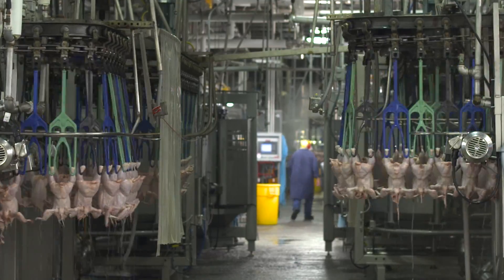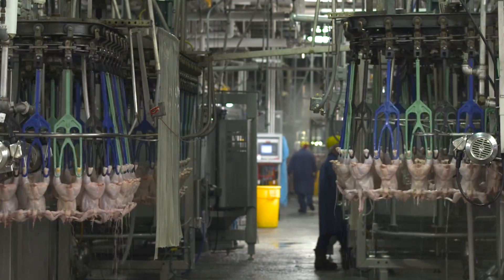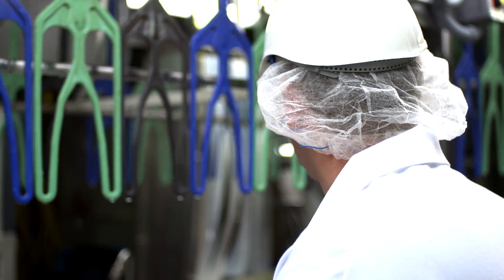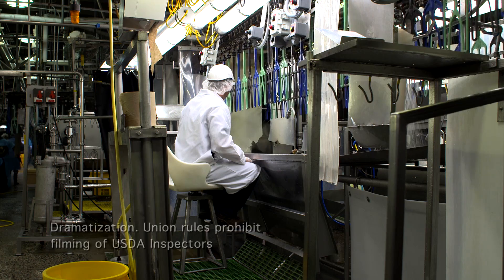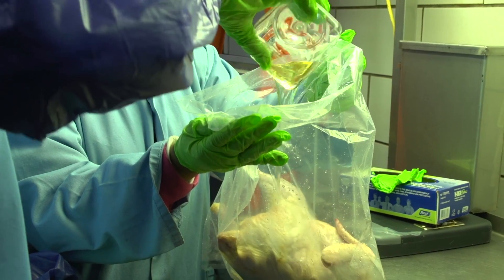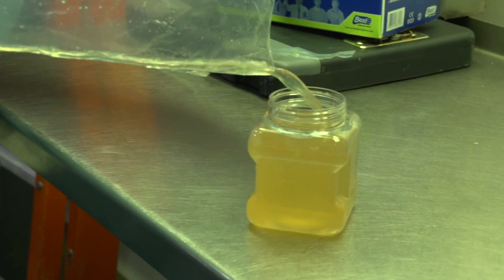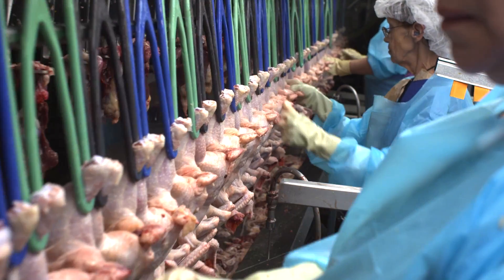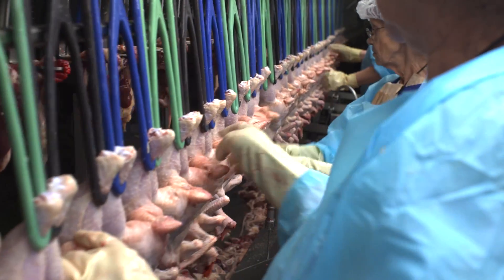Under a modernized system like this one, one of the USDA inspectors is moved to the end of the evisceration line and still inspects every bird after it has been eviscerated and cleaned, rather than looking at it in the middle of the process. The other USDA inspectors are available to do more food safety related tasks, like testing for salmonella, instead of focusing on consumer related issues like broken wings and bruises, which are really a company's responsibility.